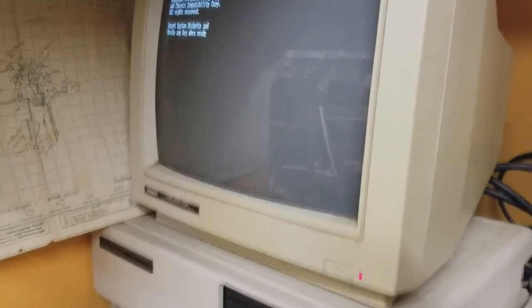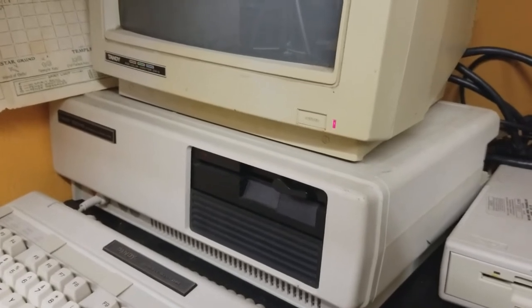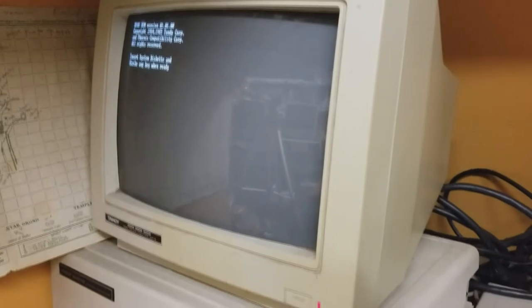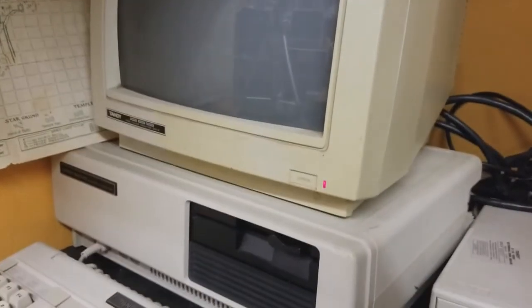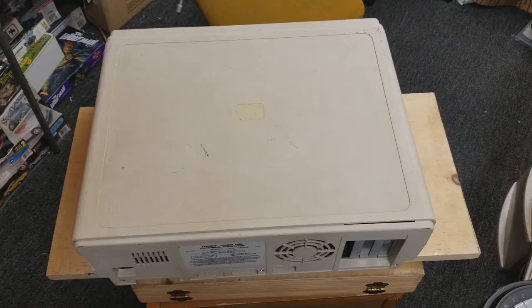So we're going to go ahead and take this unit apart today. We're going to look at the insides. We're going to look at the hard drive and we are going to see if we can get this one running perfectly again. Why don't you join me?